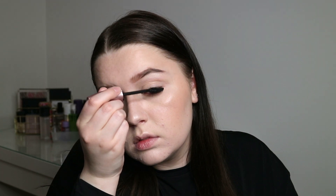Moving on to mascara, I'm going to use the Maybelline Lash Sensational mascara. For lips, I'm using a colored lip balm — the Clarins Instant Light Lip Balm Perfecter in shade 04 Orange. It's a really nice peachy lip balm.